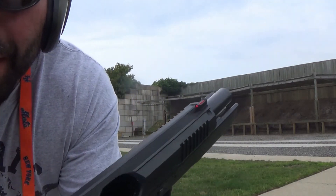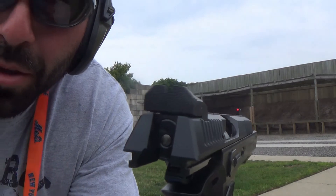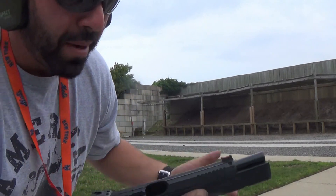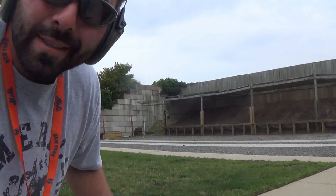All right, back with the Shadow 2. I don't know if you guys can see how this fiber optic sight actually looks right now, but because it's a little gloomy out, this thing is actually glowing and very bright. You can pick this thing up as if it's a luminescent sight — that's the best way to explain it.